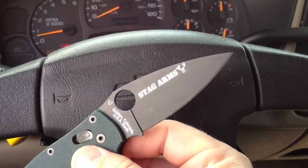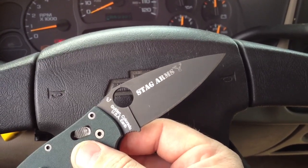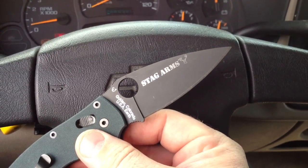Spyderco does it right with their DLC coating. Man, that stuff ain't coming off with just regular use. You'd need a jackhammer and chisel if you want it coming off.